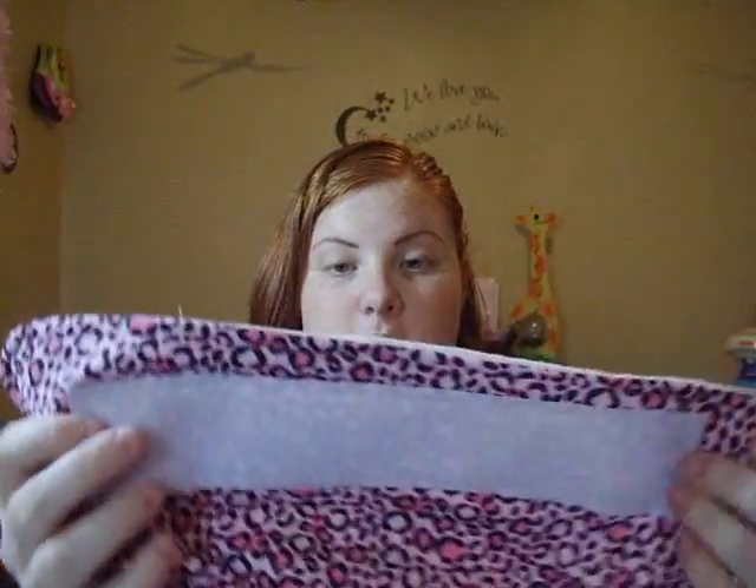Hi everyone, it's Kim and I'm back with another overview slash giveaway. This one is actually going to be for Swircles.com. She was kind enough to send me over a cloth diaper, which looks like this unfolded, and two sets of nursing pads.